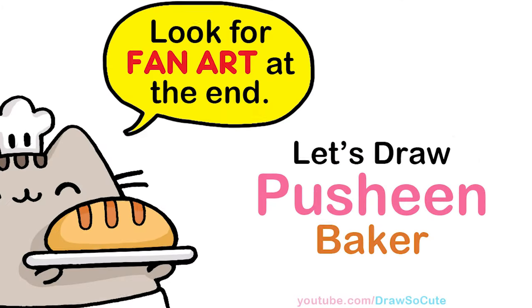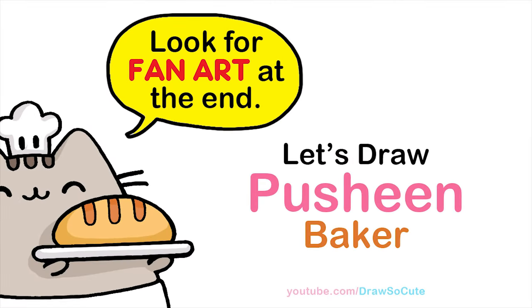Hi Dresser, Cutie Swain here. Today we're going to draw Baker Pusheen. So let's get started.